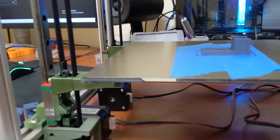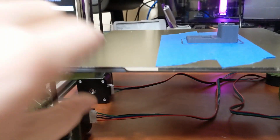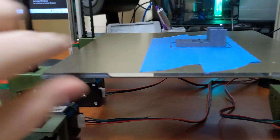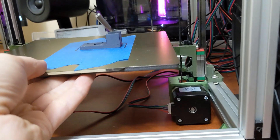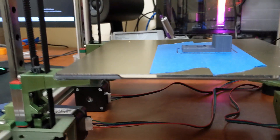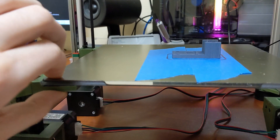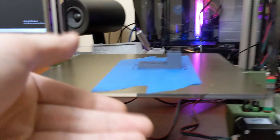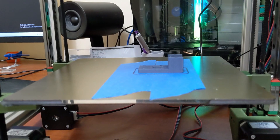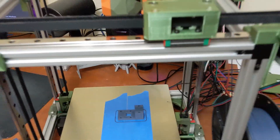I also didn't show this off last time, but you can unbolt the actual double-sided portion from the printer. So you can still take this bed out and do maintenance on it. Even though we're VHB taping the glass directly to this, you can still unbolt it and take the bed out without constantly undoing the tape.